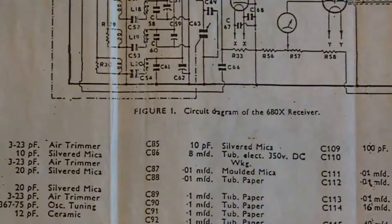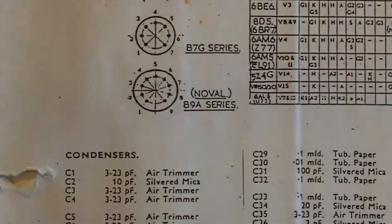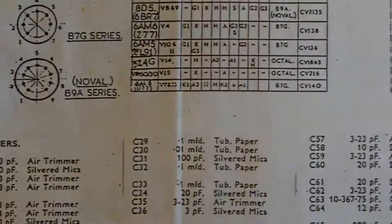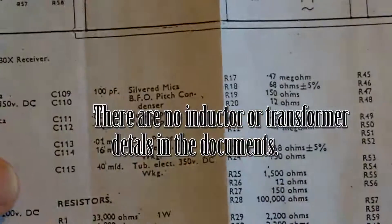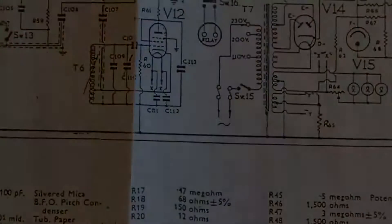The transformers also aren't listed on the circuit diagram. It shows capacitors — or as it says on here, condensers — and resistors, but nothing on transformers, so I need to find another source of information there before I get too deep in.